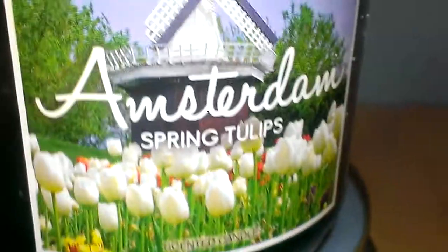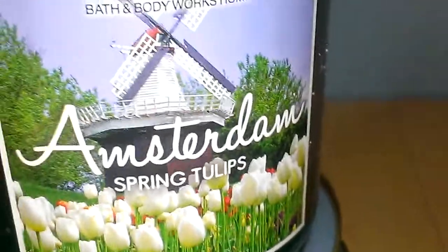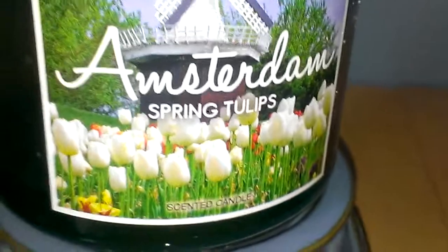It's actually not in the warming bowl part of it but it's directly on the hot plate. On a scale of 1 to 10, 10 being the best and 1 being the worst, it's probably about a 5 or 6 on the scent throw.